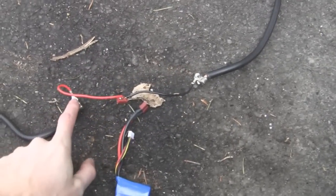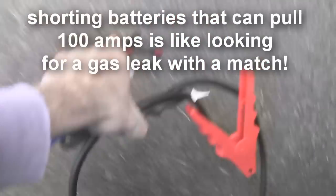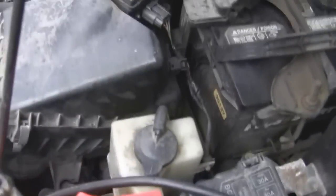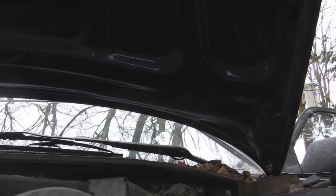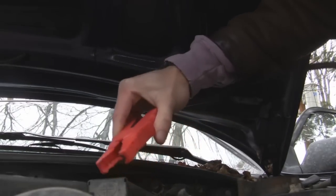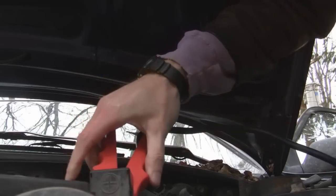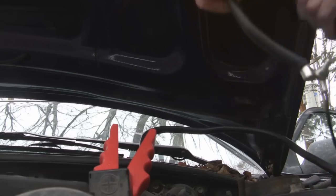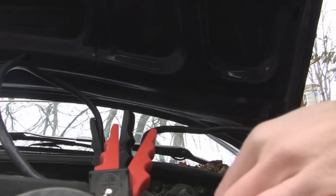Now obviously this is all a bit of a rig, so you've got to be very careful that those don't touch, especially when it's all live. Red is, of course, positive. You've got to be very careful you don't touch any metalwork with the contacts. Otherwise, not only will you get a fairly impressive light show, it will screw up your batteries.